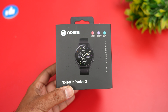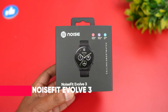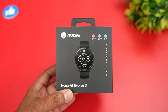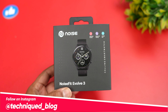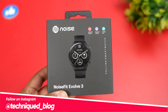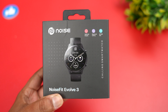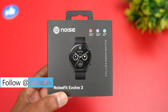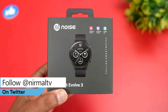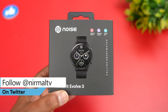Hello friends, welcome to Technique. This is Normal here and in this video we'll be talking about a new smartwatch from Noise called the Noise Fit Evolve 3. This is the latest announced device and it comes with a circular dial, featuring an AMOLED display, Bluetooth calling, a 46mm dial, and is priced at 3,999 rupees. Let's find out how good this device is for this price segment.